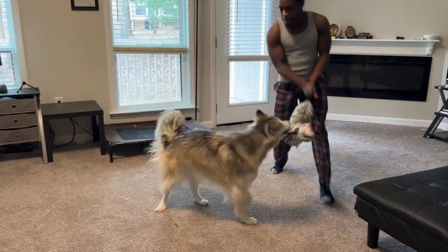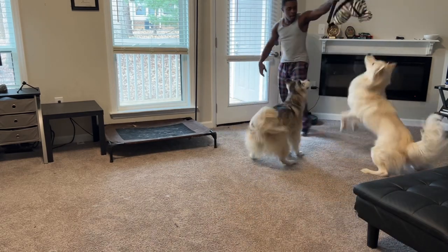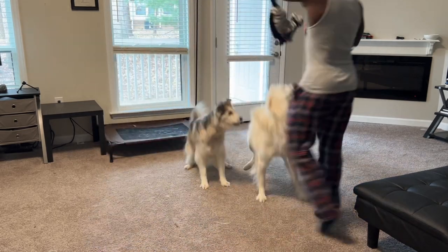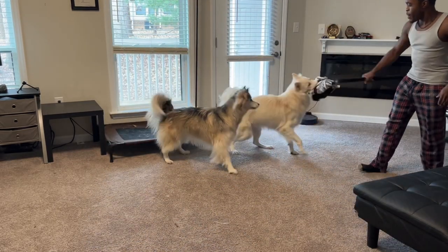The pups literally just got this zebra toy from our family for Christmas and basically already broke it in less than three days. So at this point, we're just having fun with it.